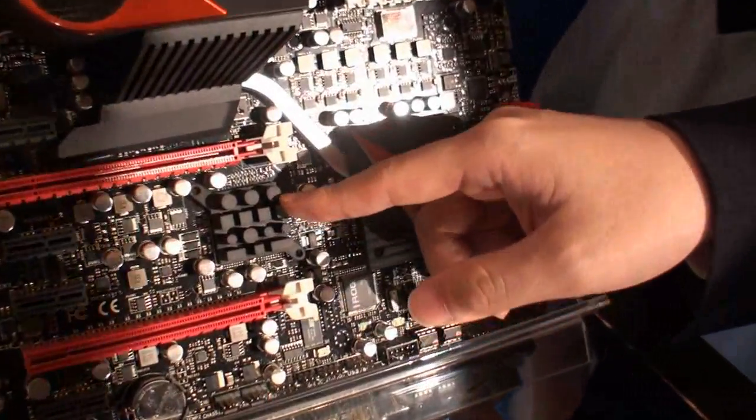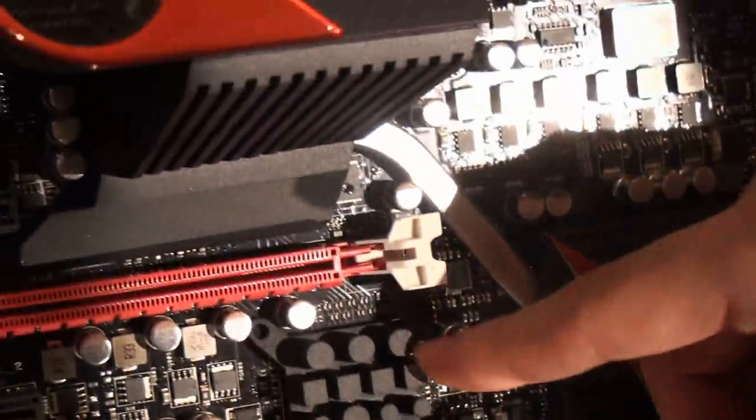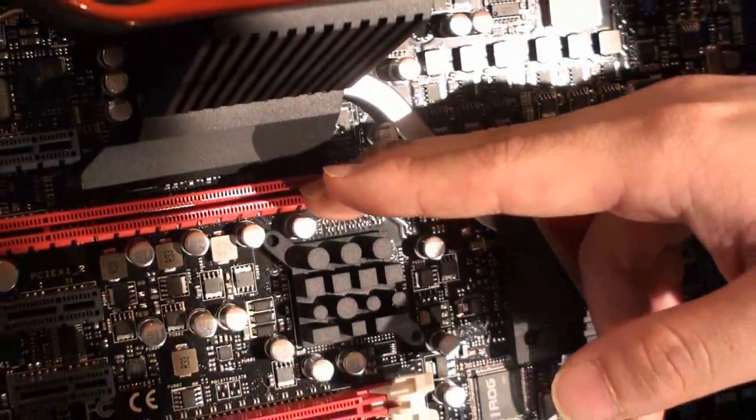Could you tell us a little bit about how the onboard Lucid chip works? Yeah, because of the Lucid Hydra chip's help — you can do the Hydra mode no matter with AMD's card or NVIDIA's card.